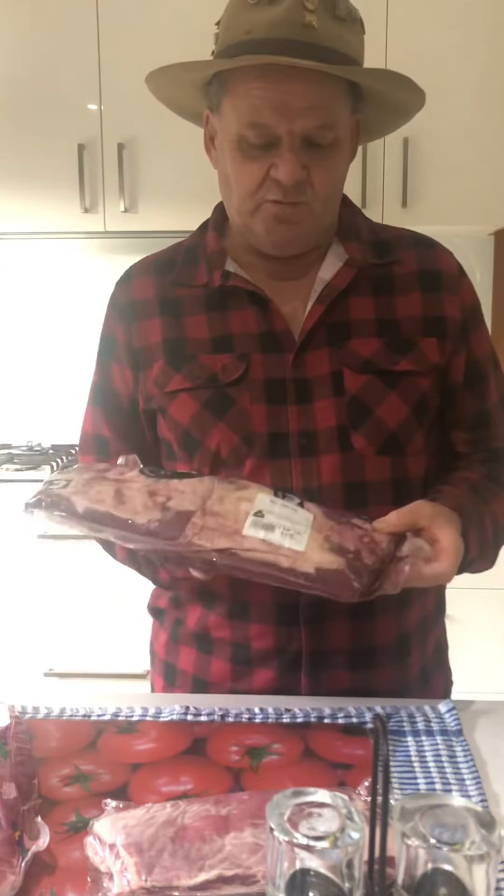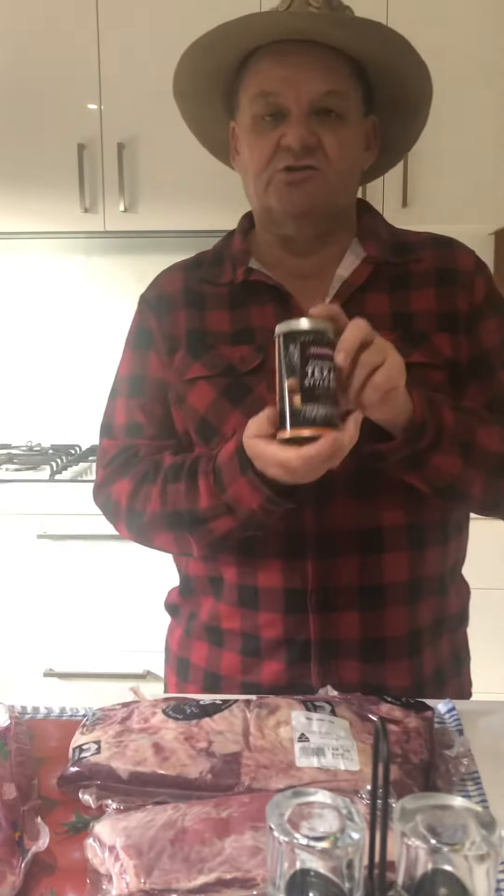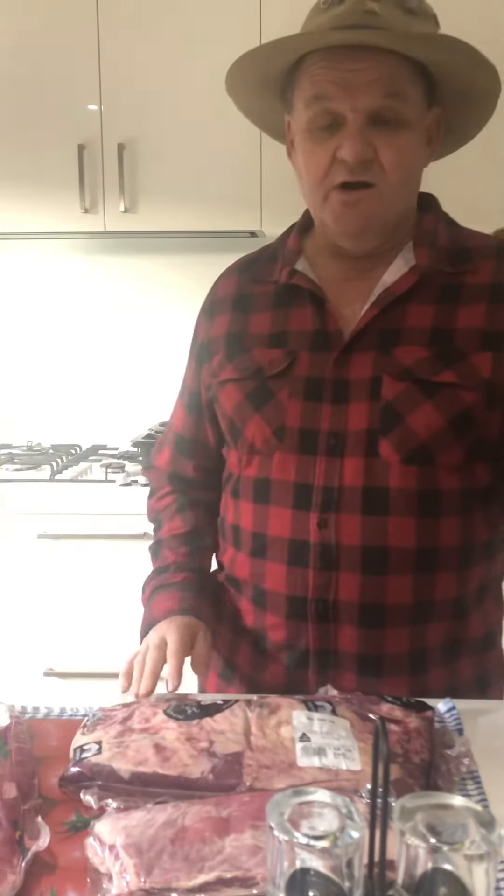With the beef, I'm also going to remove the membrane, do some lovely scoring, and really rub in some of this Texas style barbecue seasoning from Stone Mill. Then wrap them up in foil and put them on the smoker a bit later this morning for about three or four hours.